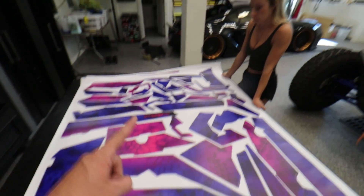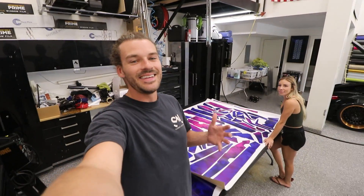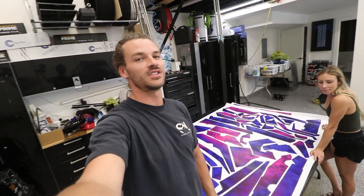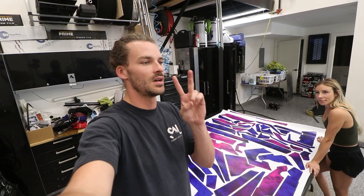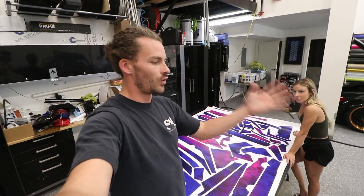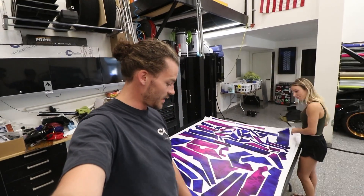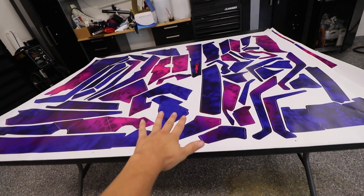ECD Customs are the ones that designed and own the patterns to this kit. Faith gave them some examples and they threw this all together. ECD Customs is actually here in Utah, so I was able to go see their headquarters and big shop. If you guys have snowmobiles, jet skis, dirt bikes, or Razers, definitely check out their website — it's in the description below.